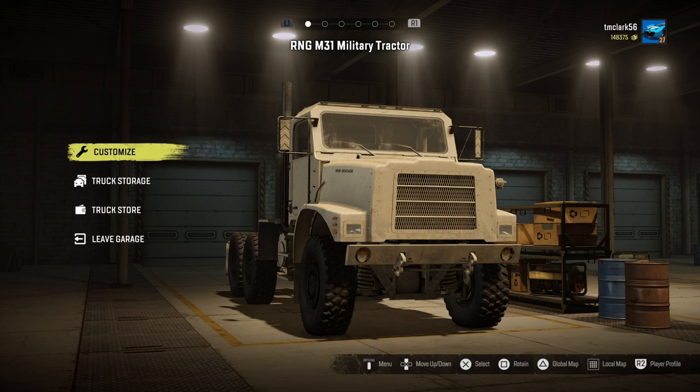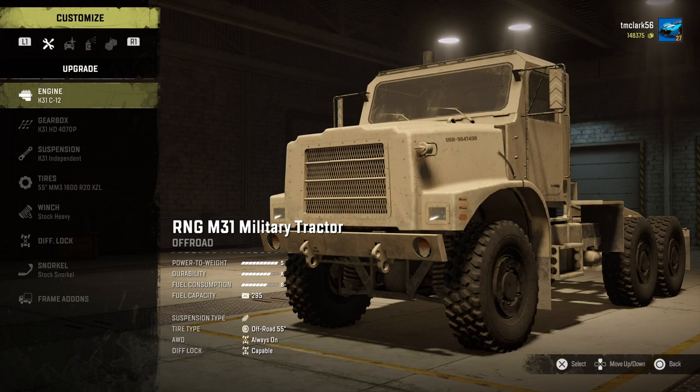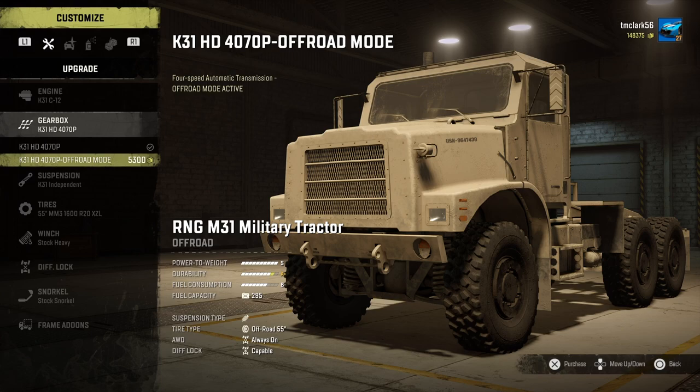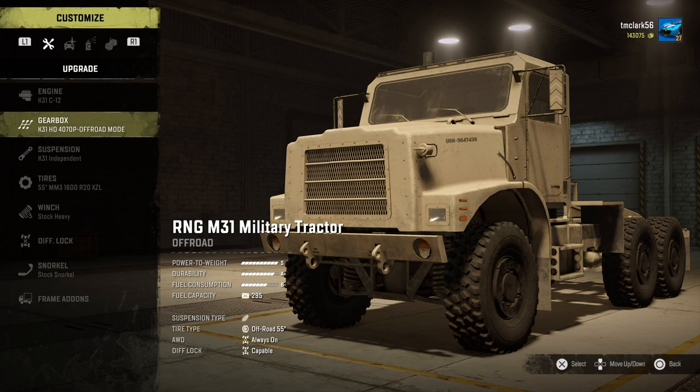So we're going to be looking at the RNG M31 military tractor and this thing is a tractor — it's a real beast. You'll see when we get it out into the obstacles later. Anyways, before that we'll take a look at upgrading it. The engine there's only one choice. Gearbox there's only a couple of choices: regular and off-road. And this is a big off-road truck.